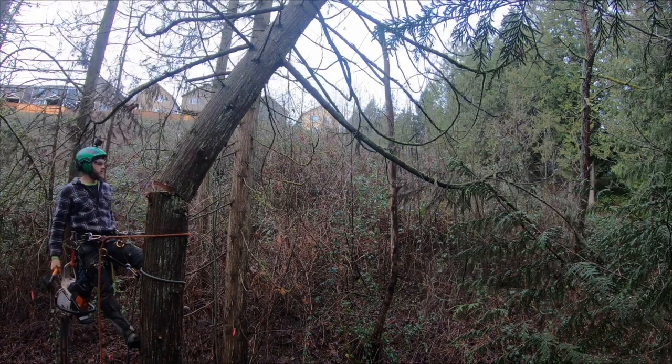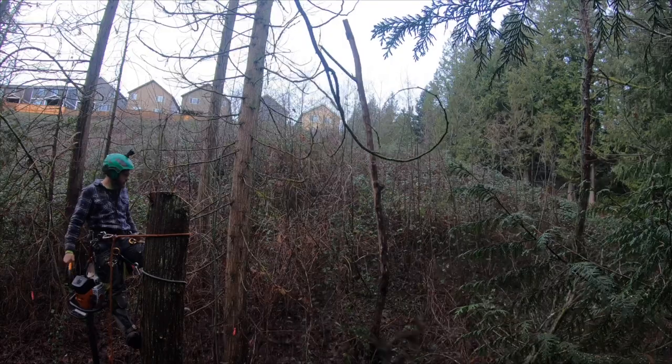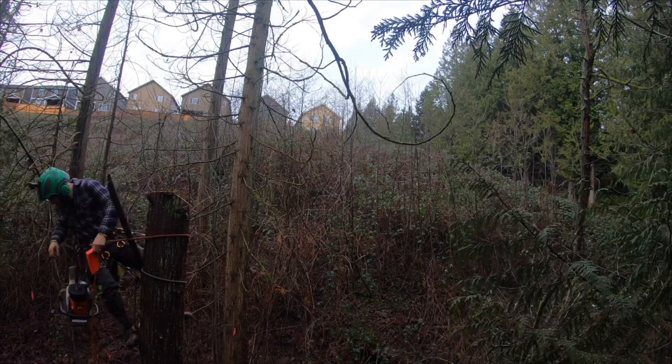I'm going to play it again in slow motion. As you can see, the top pushes it a certain direction, but as it springs backwards the wood just completely fails and crumbles, and this thing comes back and nails me right in the brim of my helmet and then onto my arms and legs. No major injuries, thank God.